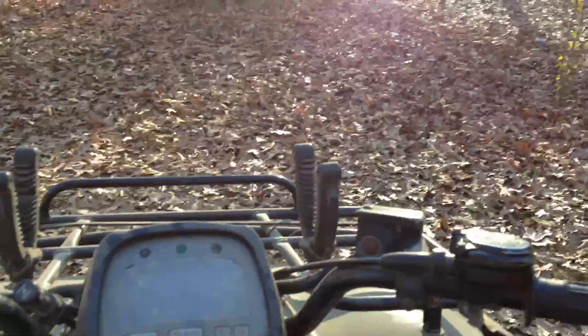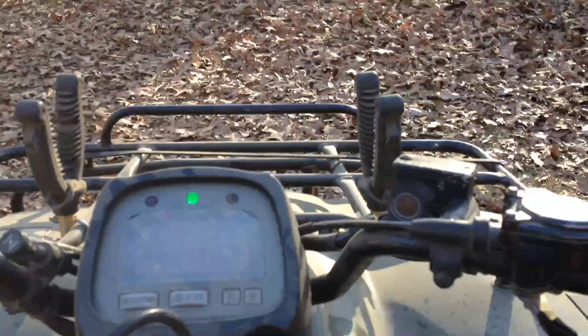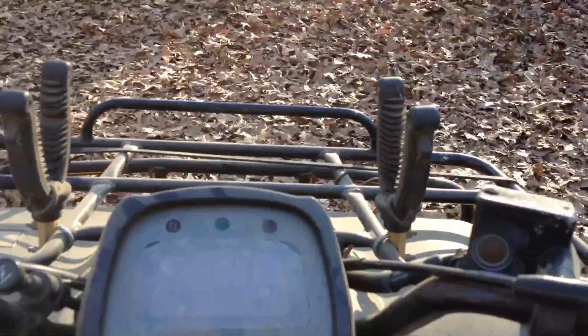Just kidding, we're going to drive some more. Okay, ready? We're going to go fast — a little bit, a little bit. About 6, about 7, 6.